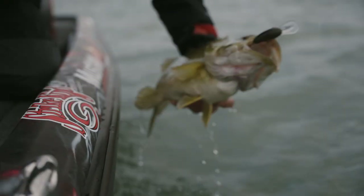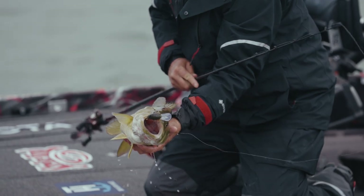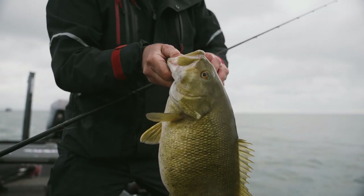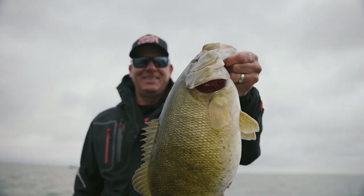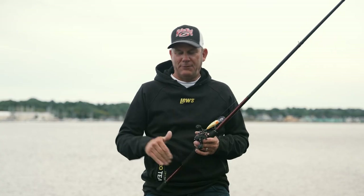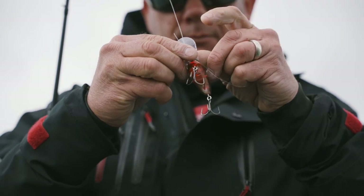When I'm cranking for smallmouth, most of the time that means I'm fishing a clear water environment. Those fish can see the bait. And it's the one rare time when having that bait down on the bottom isn't near as important — and in a lot of cases, it isn't necessary at all. In that clear water, if the bait is down on the bottom, a lot of times they get too good a look at it.